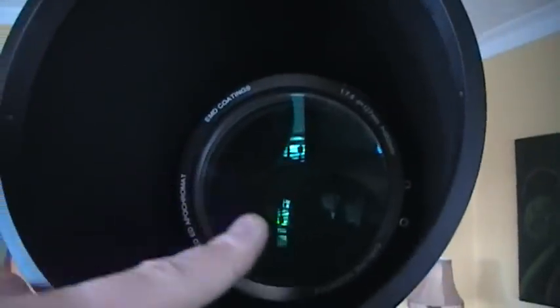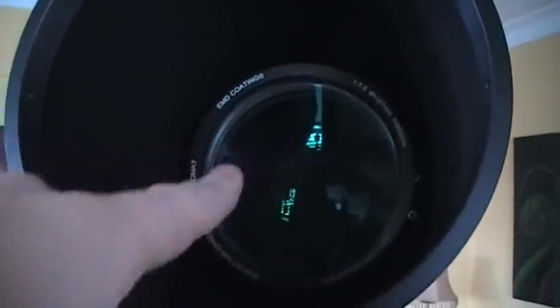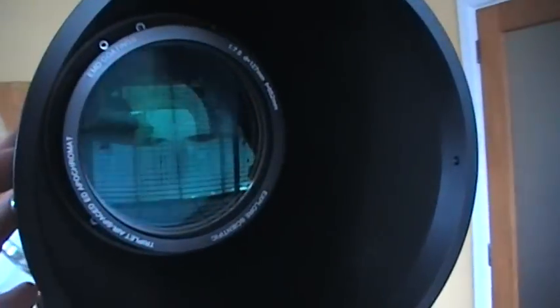The telescope is really well baffled — you can just about see a couple of the baffles, those dark rings you can see inside. That's to prevent any stray light from moving around inside the telescope. It seems to be really well baffled — knife-edge baffling. With this type of lens, it is virtually free of false colour.